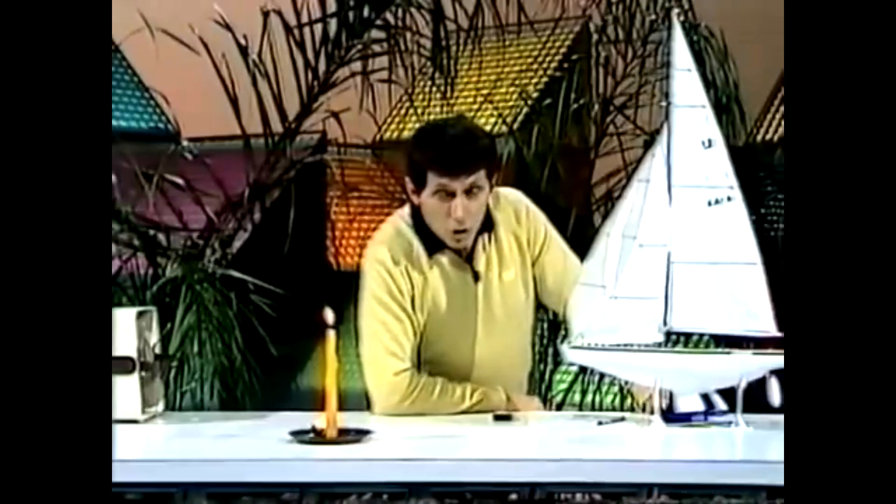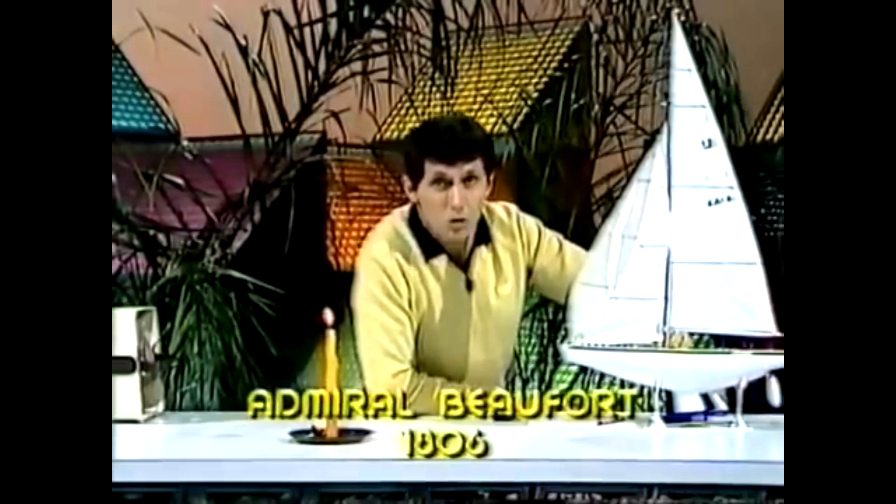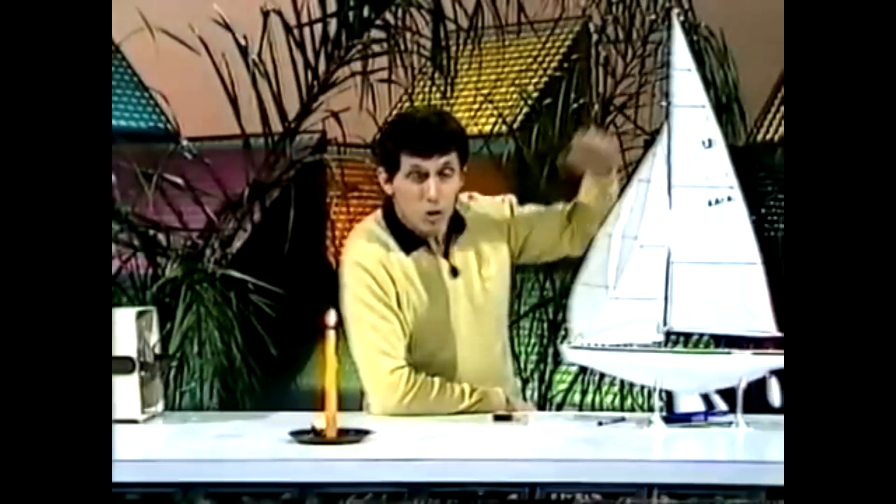Knowing the strength of the wind is very important to sailors. Although we have all kinds of sensitive instruments these days to measure wind speed, we still tend to use words like light, gentle, and moderate, which are part of a scale developed way back in 1806 by Admiral Beaufort, an English Admiral. He came up with a system with a scale from force 0 to force 12, which helped people work out the speed of the wind and set their sails accordingly.